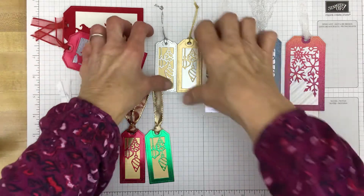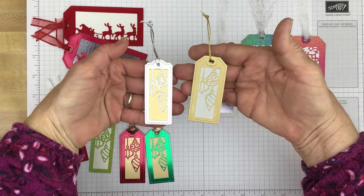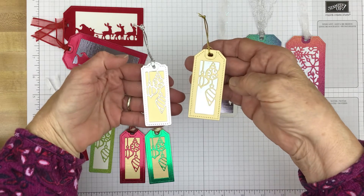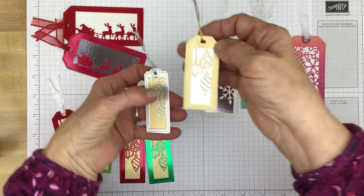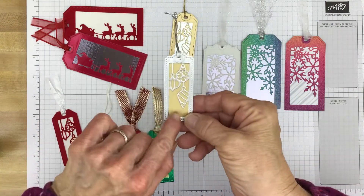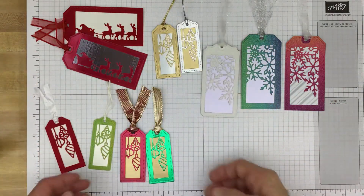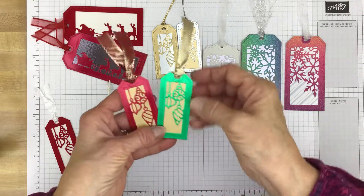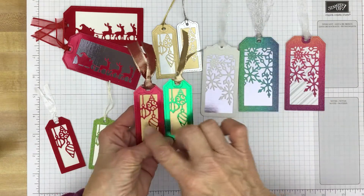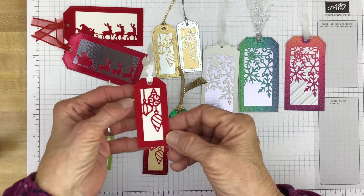These two were made with gold and silver foil. This is made from the silver foil in the current mini catalog, and this is the regular gold foil from the annual catalog. This gold foil is the brush metallics in gold. And then I have others in foil — the red and green foil that's in the current mini catalog, and some of the gold. And here's another one made with the red and white velvet.